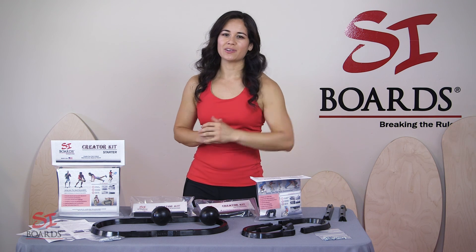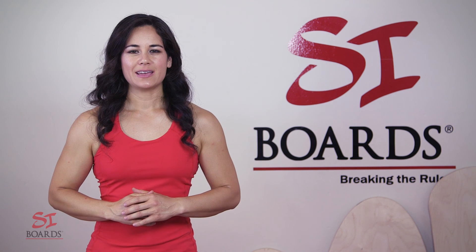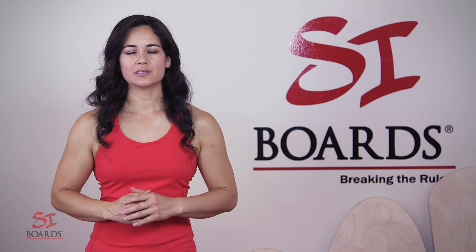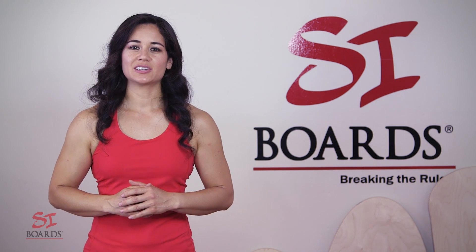We're going to show you how to build your own board in the next video. So grab your Creator Kit today, create your own destiny and your own masterpiece. I'm Alisha from SciBoards. For more information, check us out at cyboards.com and jump into the next generation.